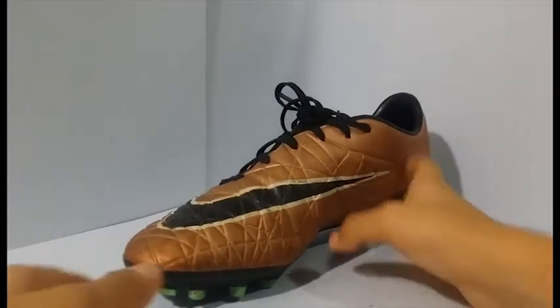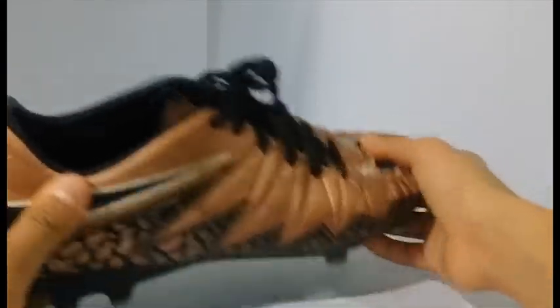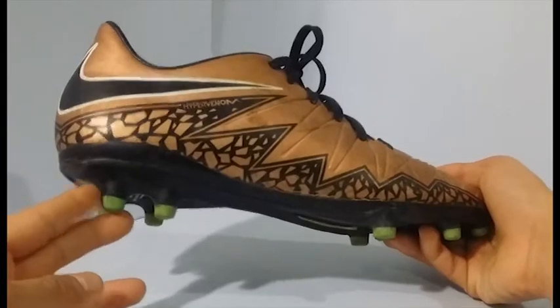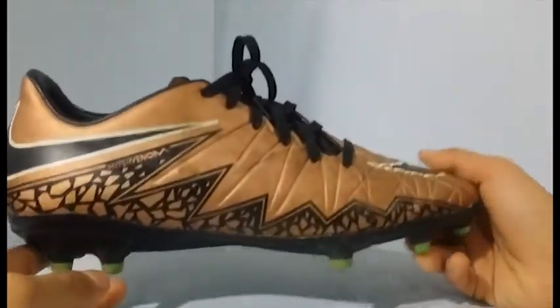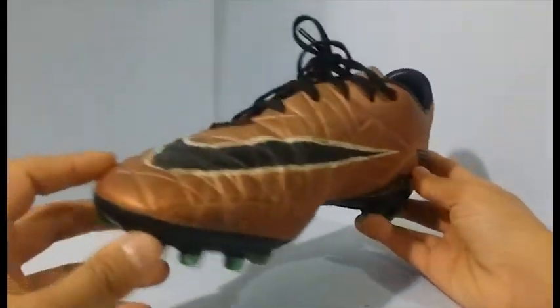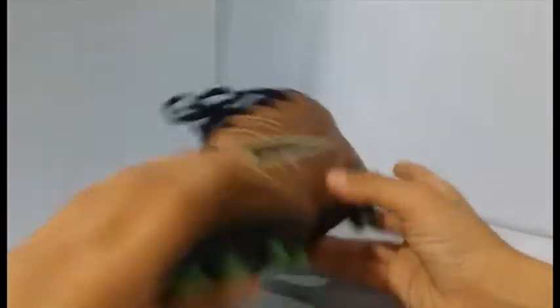Here are the Nike Hypervenom Finish 2 FGs - these are my favorite boots. They're just so comfortable. The upper is so soft - it's not soft when it comes out of the box but it weakens out after you've used it a bit. It was lowered from 120 to 90. I really like these boots and hope the Hypervenom line still goes on because these are my favorite line - after that it would be Tiempo.